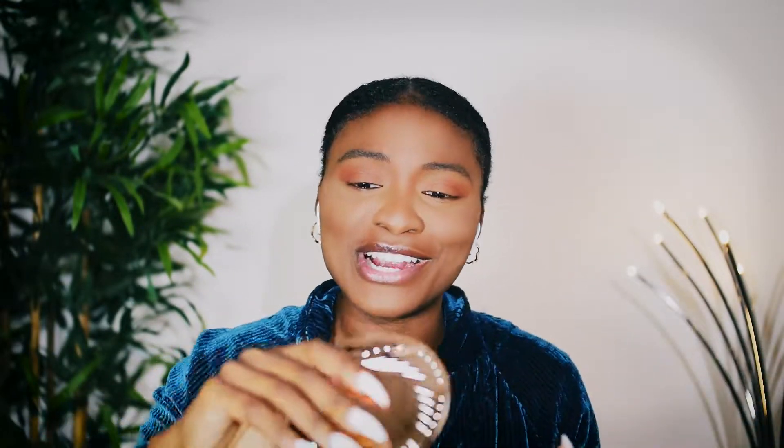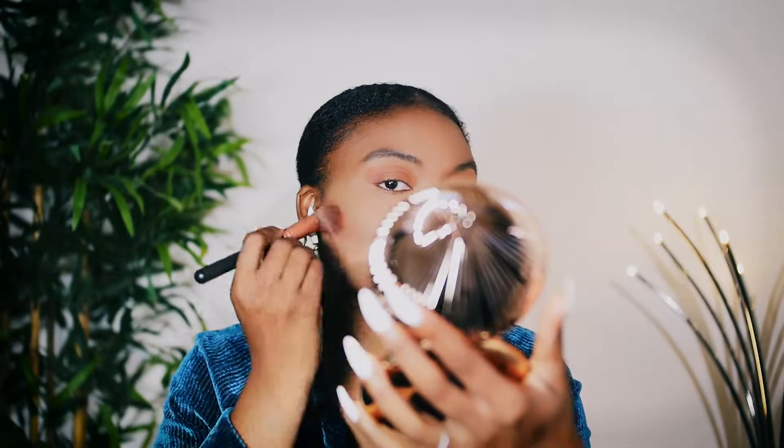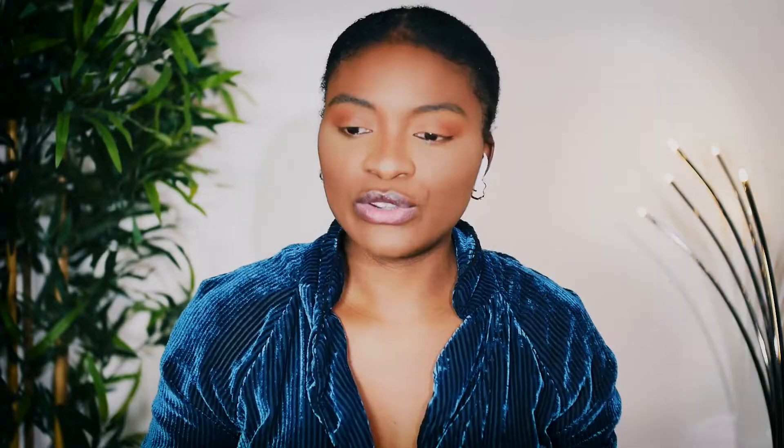My eyeshadow is fine, I'm okay with the way it looks. So I'm gonna go ahead and dust off my baking powder. Now that I've dusted that off, I'm gonna go ahead and use my bronzer. I am obsessed with this bronzer — I'm gonna dust it over here. Oh my gosh, it's so beautiful. I'm gonna do the same thing to my nose, and I'm just gonna go over my face one more time to get all the excess off.